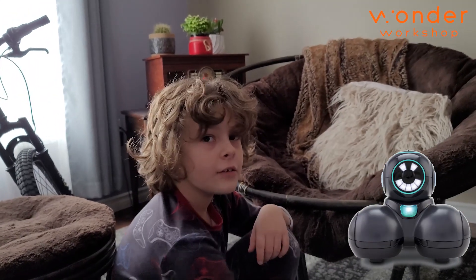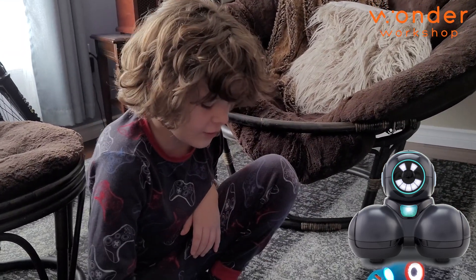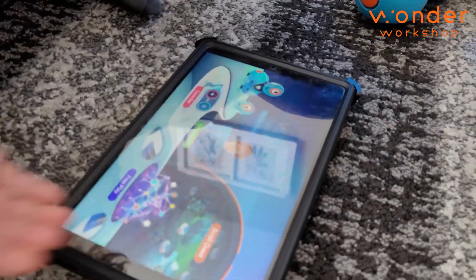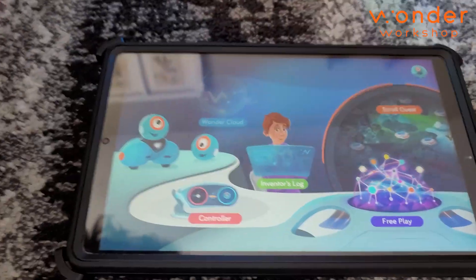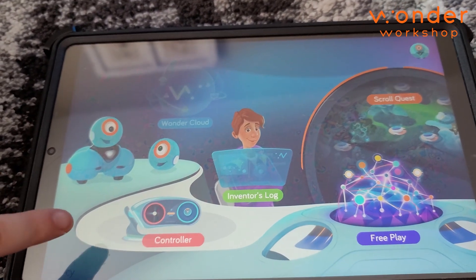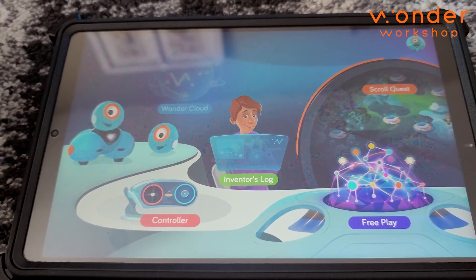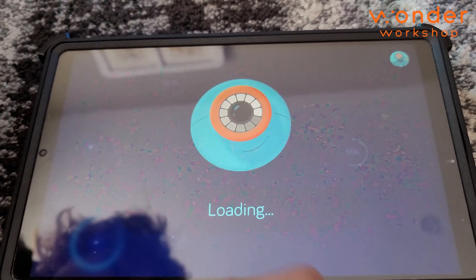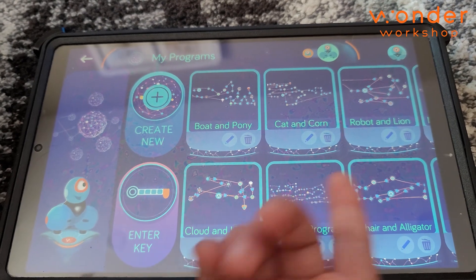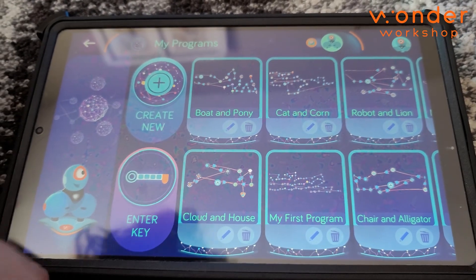And there's another one too — there's a black one. Is it the exact same thing? It's the exact same thing, it just has different stuff. So here's the control mode. We'll try to find that one. Let's turn it so I can show everybody. So it looks like you've got controller, inventor's log, and free play. There's a program mode too. I combined a lot of stuff — those are all your programs. So you can program it to do anything.